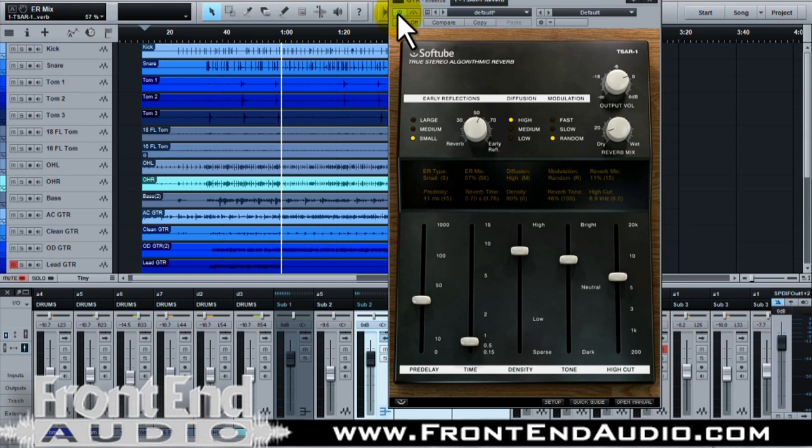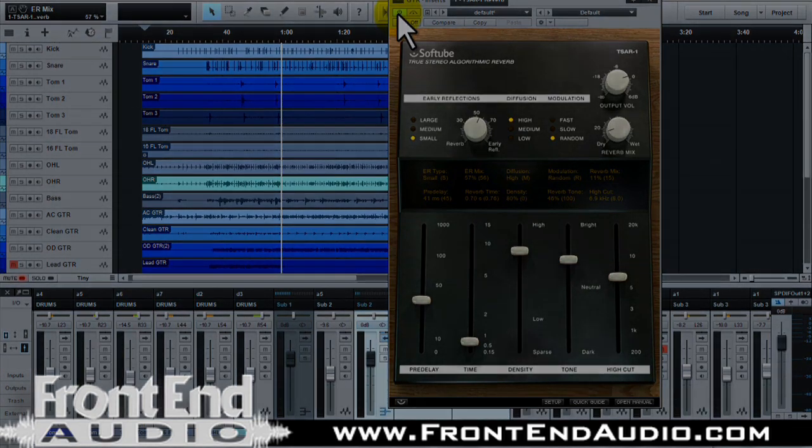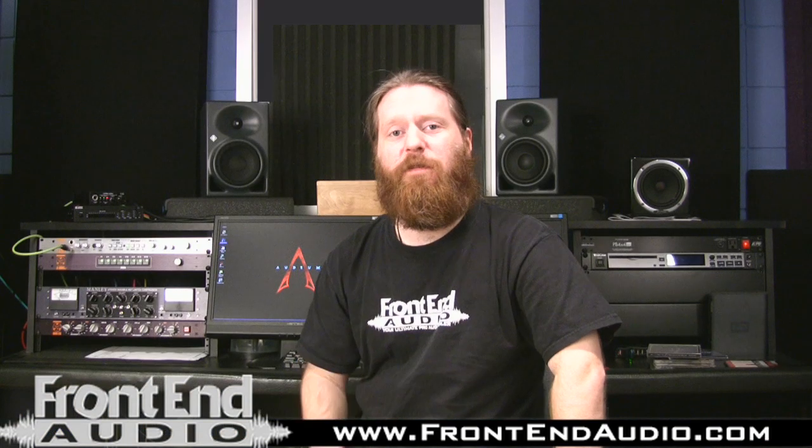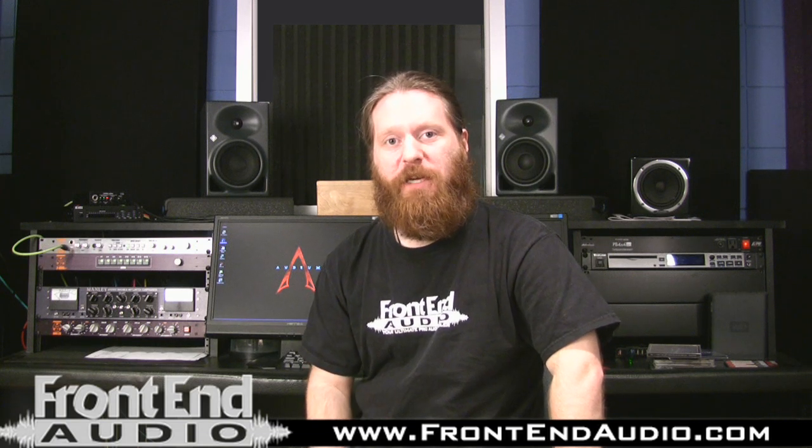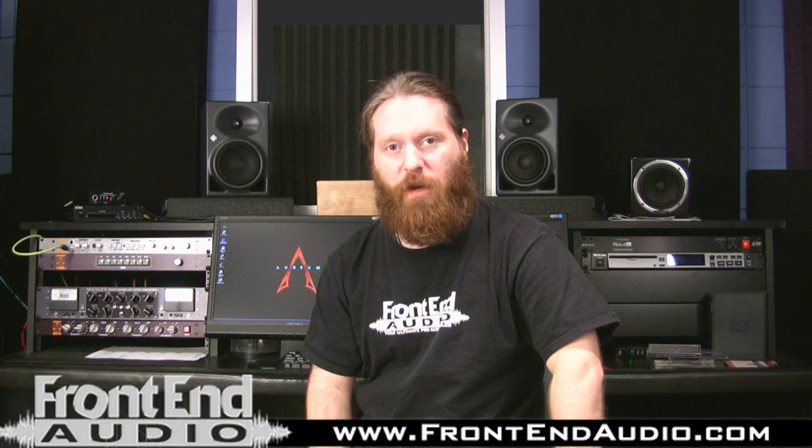So I hope this gives you a good idea of how you can use this stereo reverb in your studio. I hope you enjoyed it. Again, thank you for joining us for our Featured Software Series videos. For more information and for all your pro audio needs, check us out on the web at www.frontendaudio.com. Thank you.